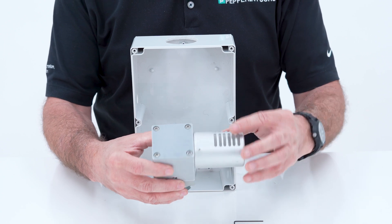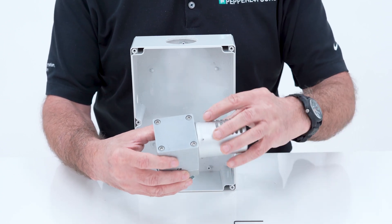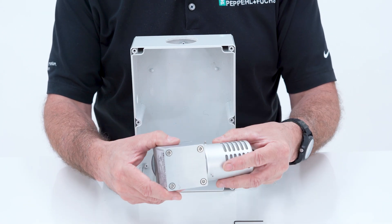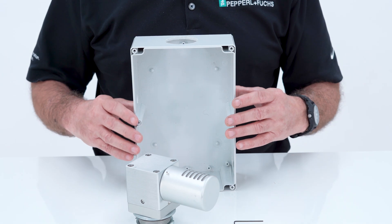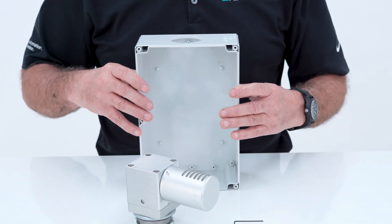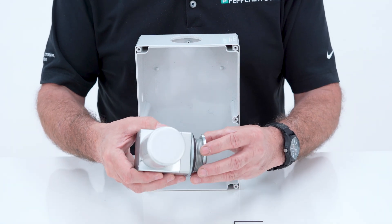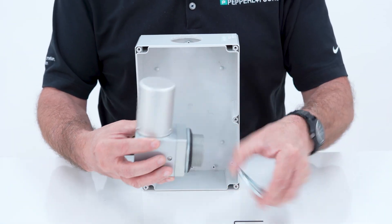There's a vent cap on here with a stainless steel screen, and it's rotatable depending on how you mount this vent. The opening in the enclosure will be an inch and a half NPT knockout standard. There is a lock nut on this unit, and there is a washer.